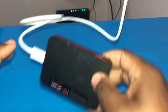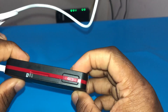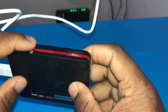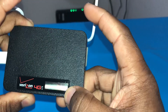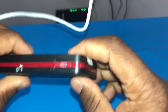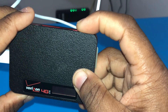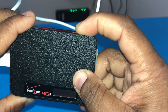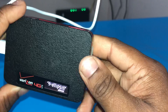First, I want to show the wrong way to do this. The wrong way is if you insert your SIM card before you power the device on — that is the wrong way to do it. My SIM card is already inside, so let's turn it on.